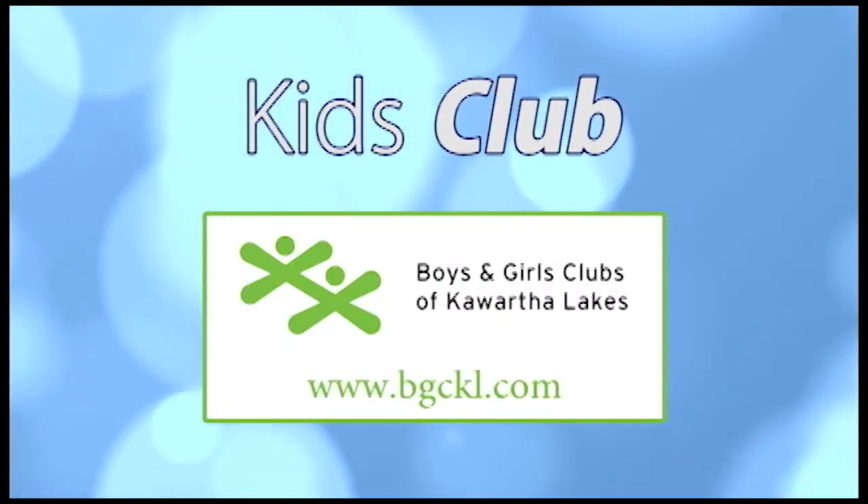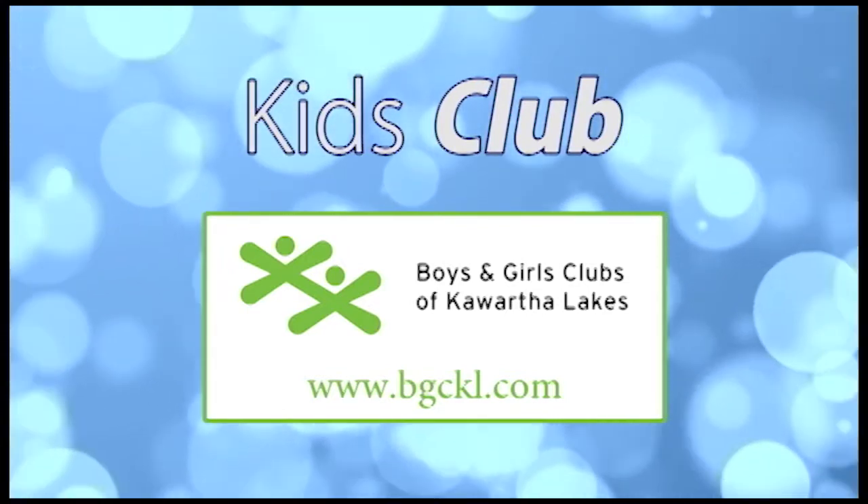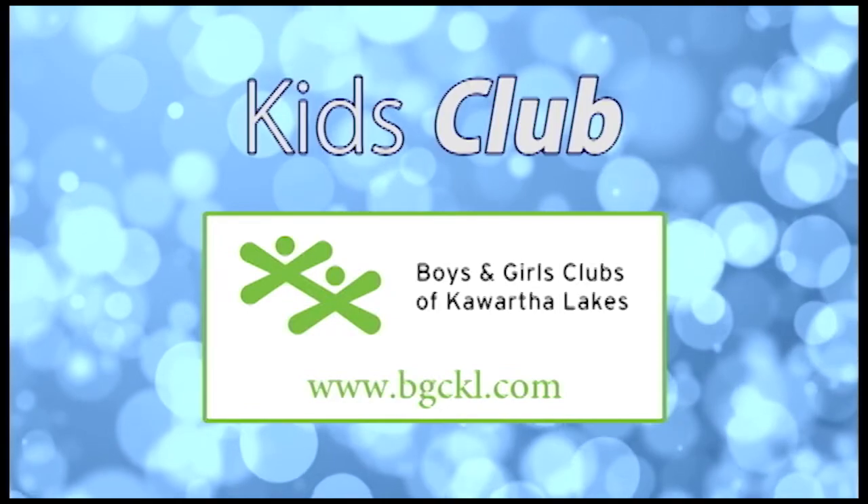Kids Club is brought to you by the Boys and Girls Club of Kawartha Lakes — a good place to be. For more information, visit bgckl.com.